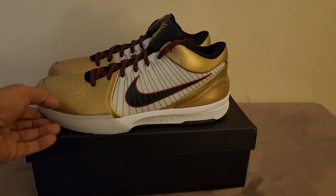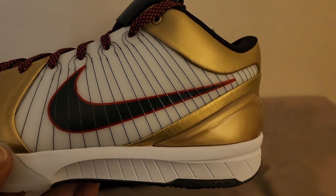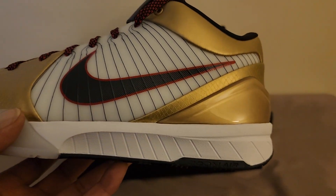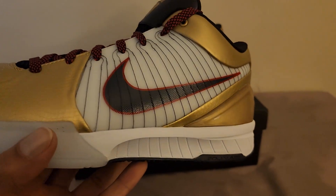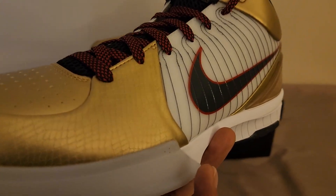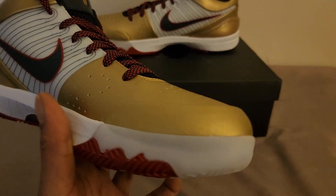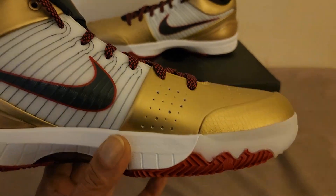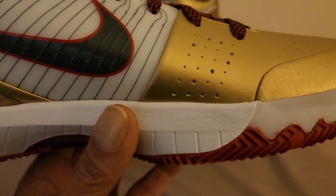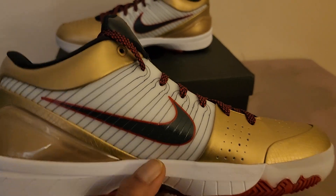We're gonna get into the shoe. This is, as you can see, the first generation Flywire on the upper, going down to the Phylon midsole — you can see the etch lines in the midsole. Going around the shoe you can see the scales, the snake scales and gold flake scales going around the toe box material. Going into the inside, the medial pattern — let's get in real quick. No glue residue; they did a really good job with these.